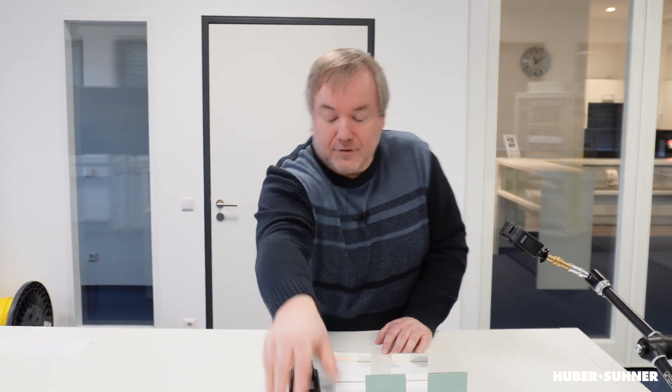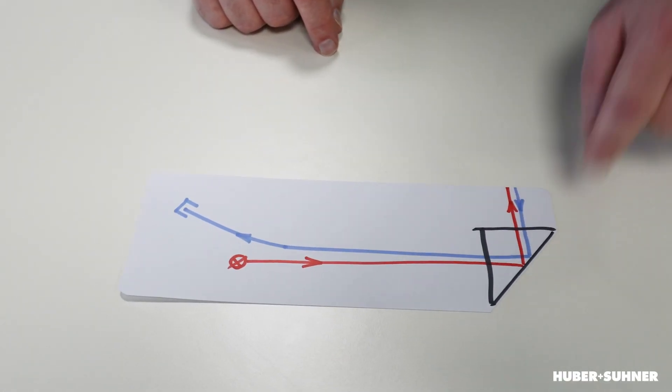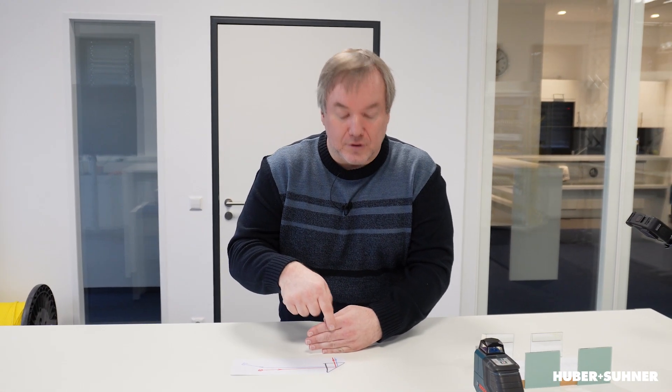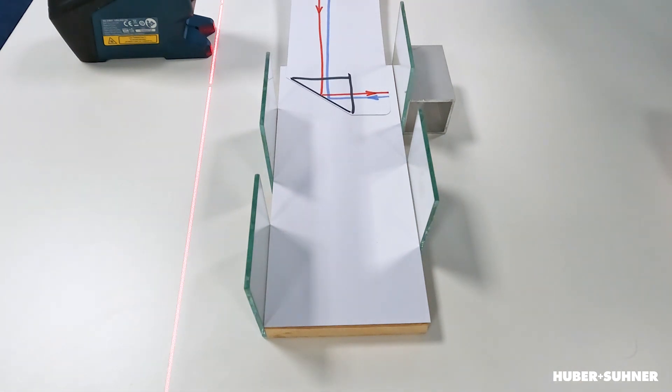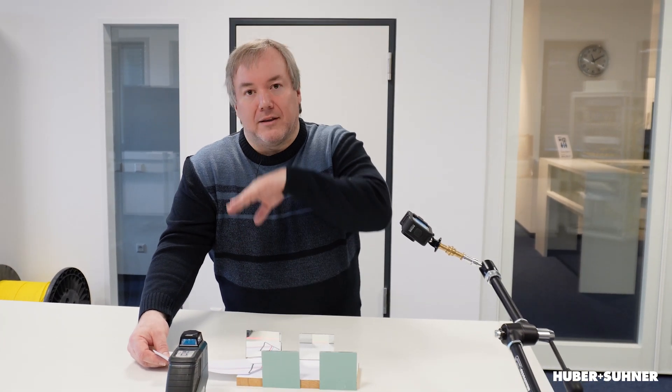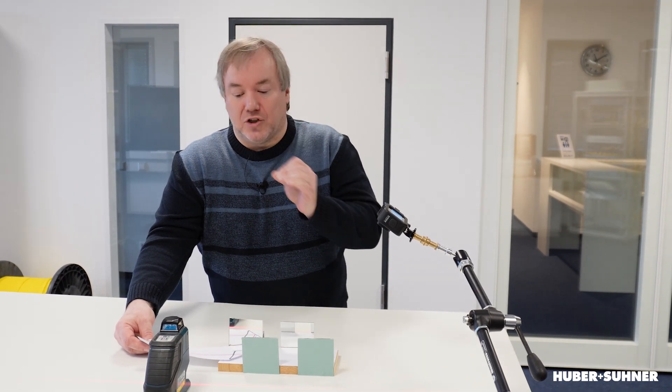Now the question is, how can we measure the accuracy of those filters? Let's take a closer look at this principal sketch. We have a measurement prism — we are coupling laser light into this prism, and at this position there will be the filter. The light is reflected from the filter surface and goes back to a detector. If we have a perfect 90-degree angle of the laser beam to the filter surface, we will have the maximum value on the detector. By inserting this measurement prism into the filter cascade, tilting and rotating it, all the data from the detector is stored with the angle information — so by determining the maximum value, we know the angular position of this filter.